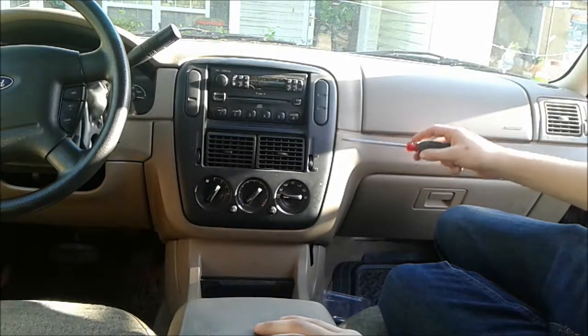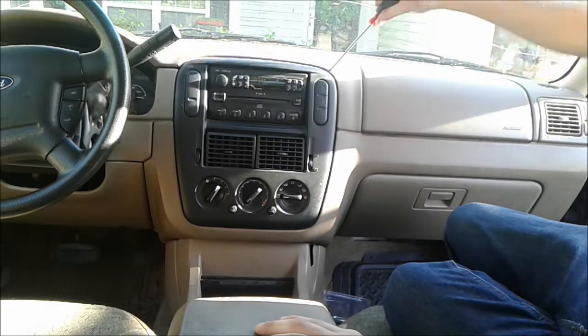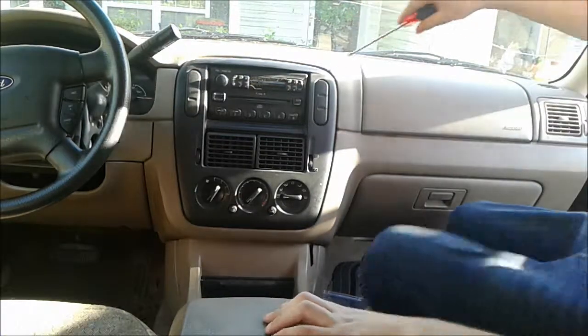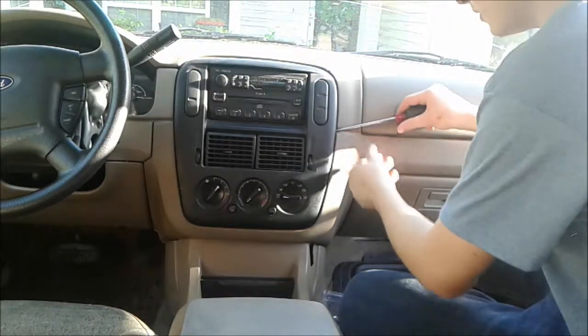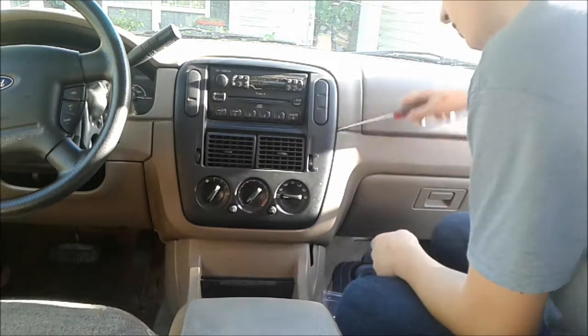The first thing you're going to want to do is take your screwdriver and take off this face plate right here. All that's holding this on is just some clips, so just be really careful whenever you're taking it off that you don't break them. Just get under here and pry it up.